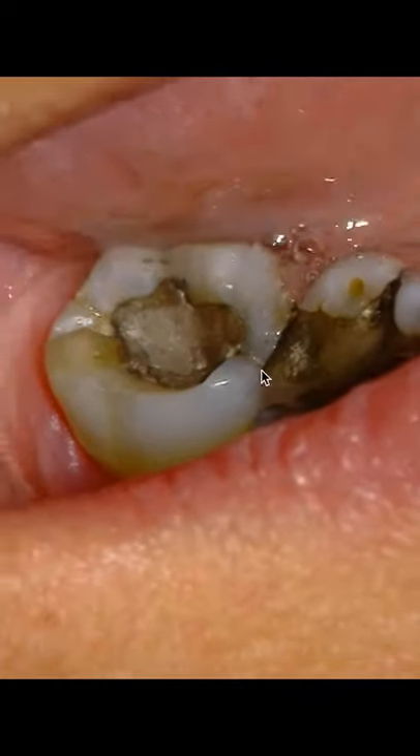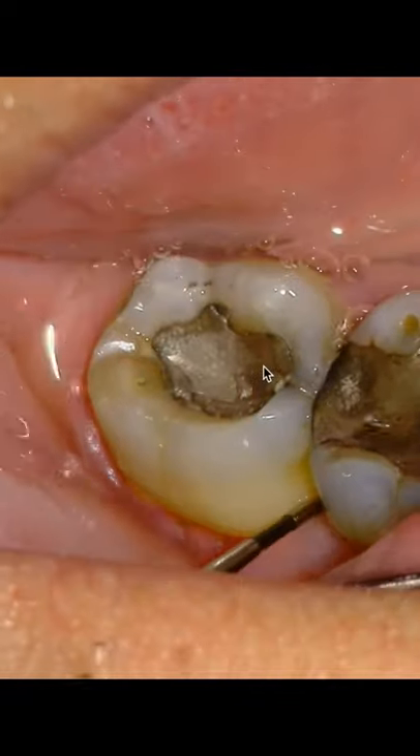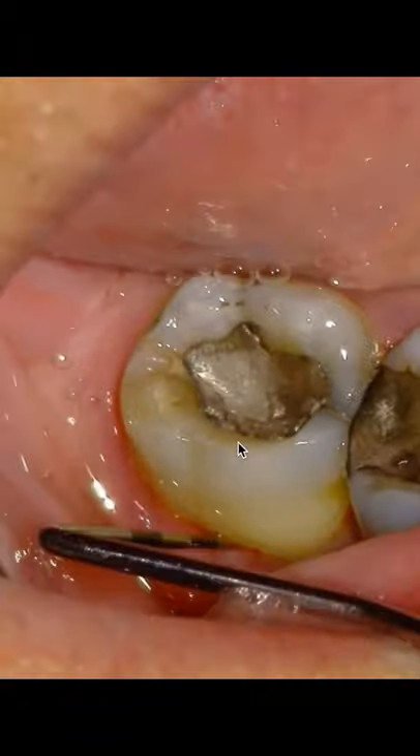Another way we can check: so you see this on your radiograph, do your probing tests — those are critical, don't skip that. You can do your cold test, that's helpful. It's going to be necrotic; this tooth is necrotic. But watch how this furcation just swallows that probe, and it's not perio.